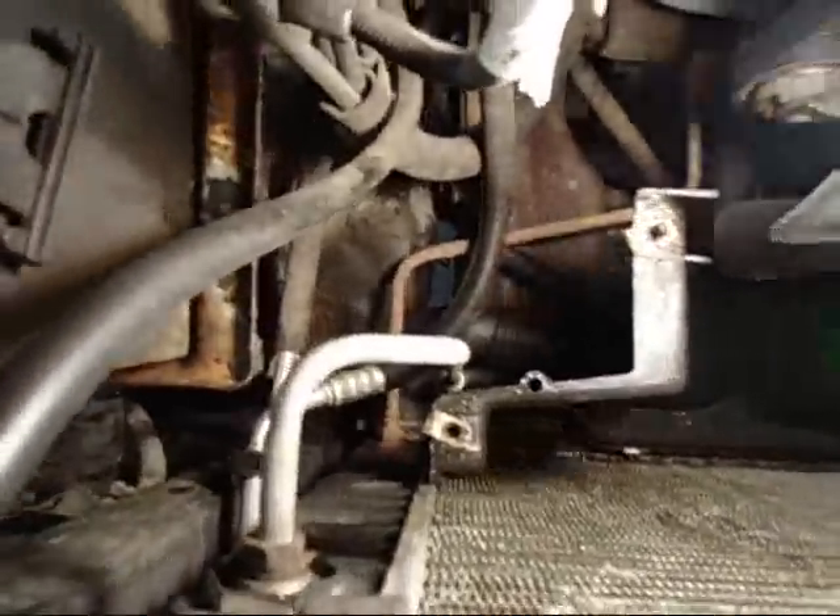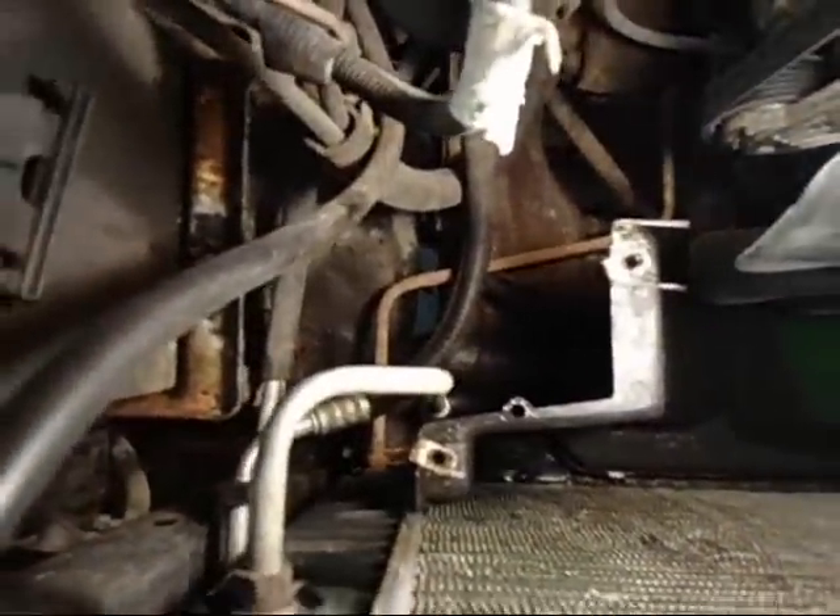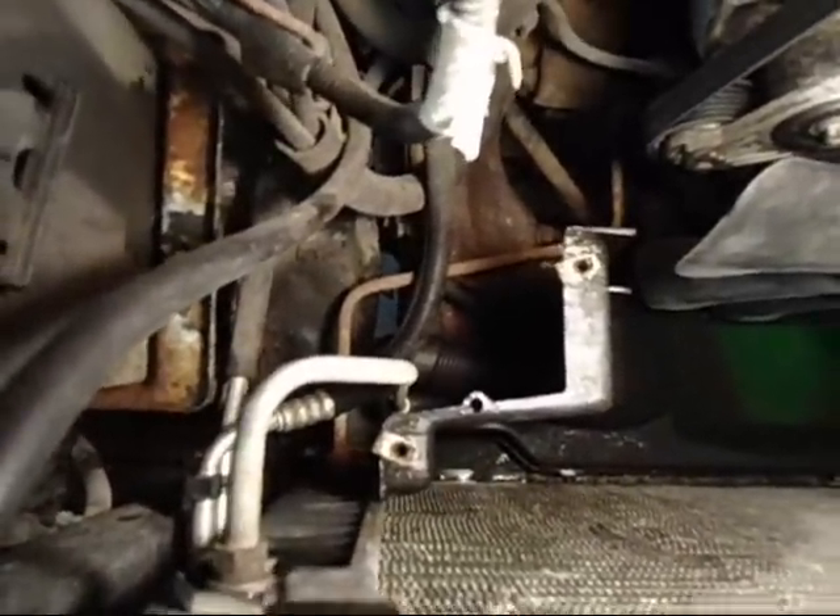I'm going to find the drain plug. Make sure you drain this before you yank it out. I'm going to find the drain plug and I'll point that out.